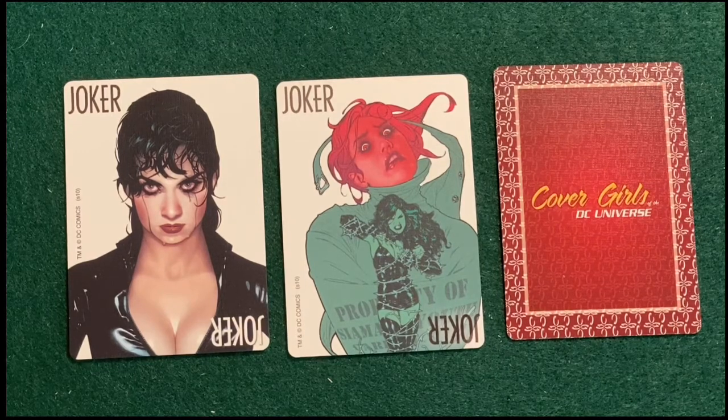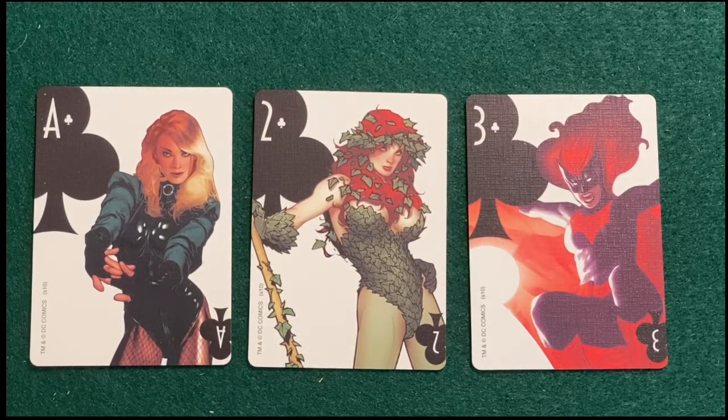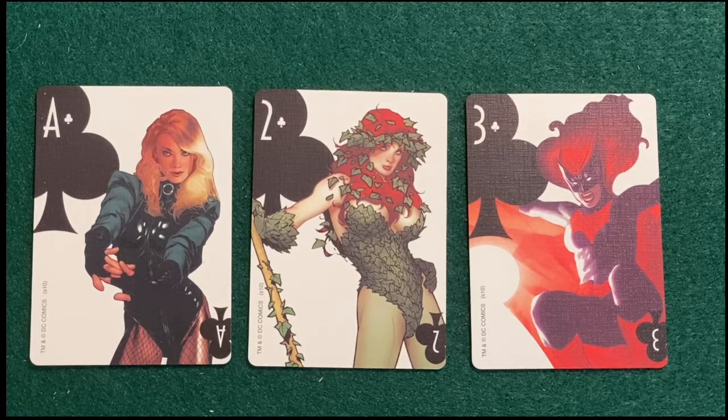Now you've seen the backs and the jokers, so it's time to get into the decks. I'm only showing one suit since they're all identical, and I went with clubs because they were on top. In this poker set, Black Canary is the ace, which I think is kind of appropriate — she can be the top or the bottom card depending on what game you're playing, just as she's one of the few characters that's flipped from Earth One to Earth Two. Even though her powers are relatively limited, her fighting skills are on par with the best.